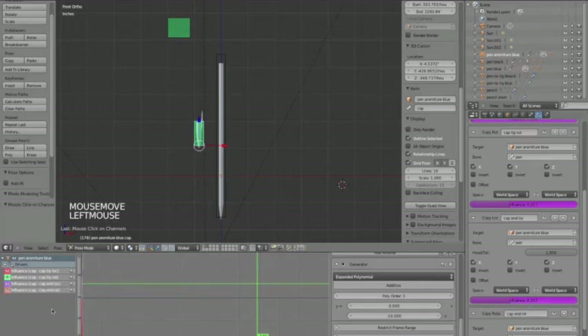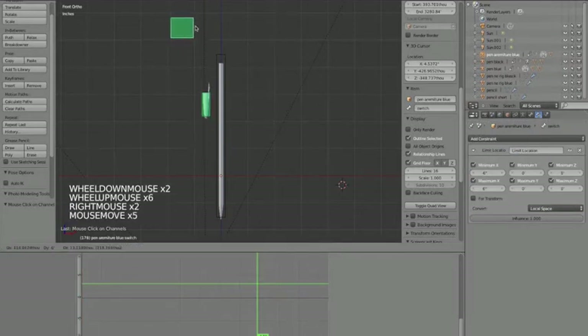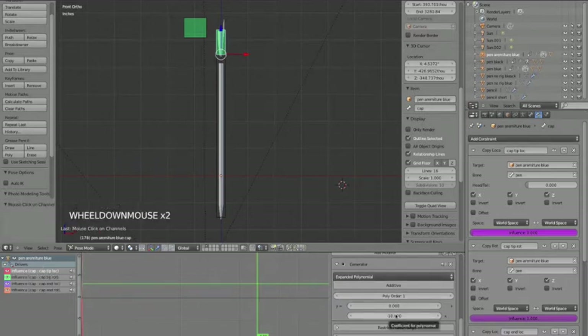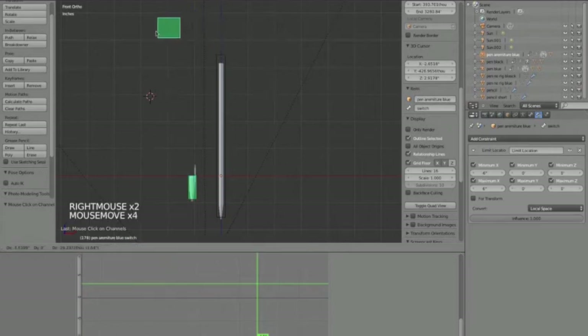So when the switch bone moves to negative 10 it turns on the tip constraints, and when it moves to positive 10 it turns on the end constraints. The top two constraints I want at negative 10 (for the tip), and the bottom ones at positive 10 (for the end). That tells it: negative 10 goes one way, positive 10 goes the other way.